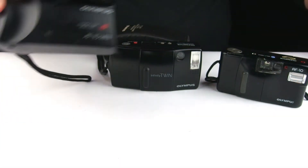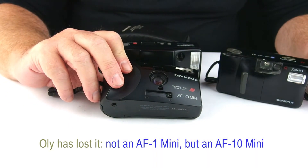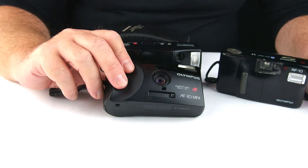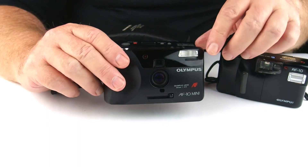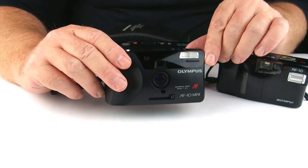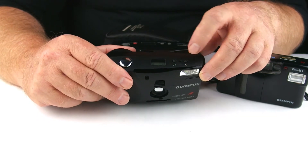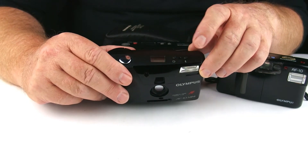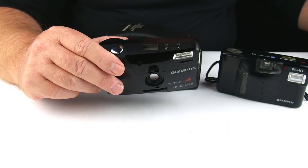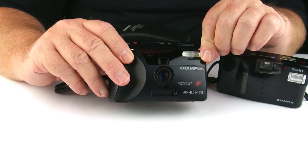The AF1 Mini is very, very similar. It has a 35mm f4.5 lens and a built-in flash and motor drive — these are all motor drive units. It also has a self-timer setting on it, which the XB10 has as well. And that's about it for that one.